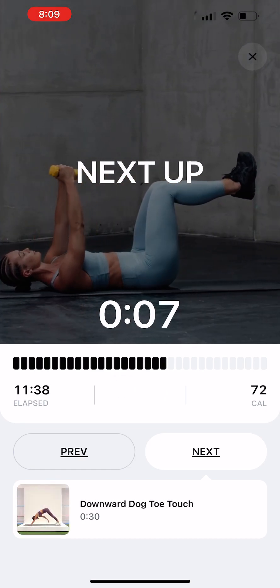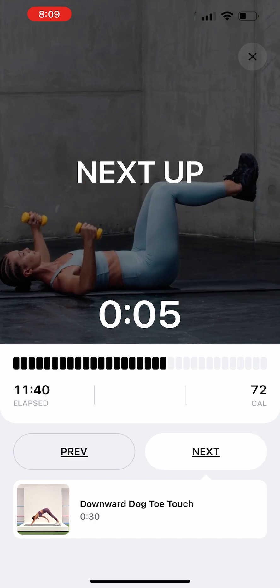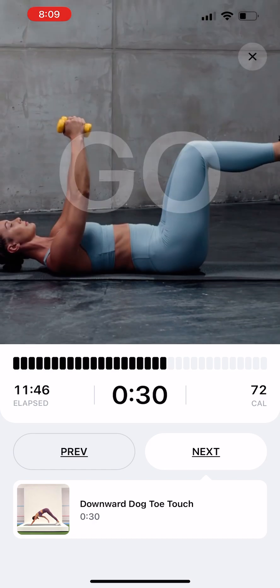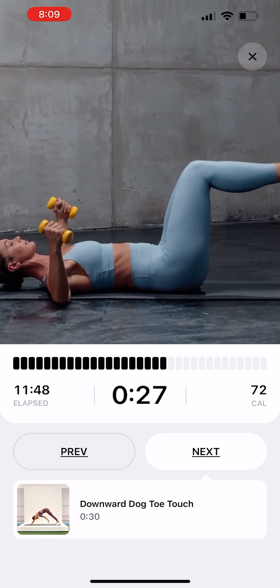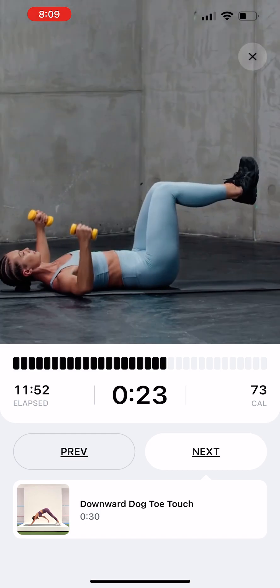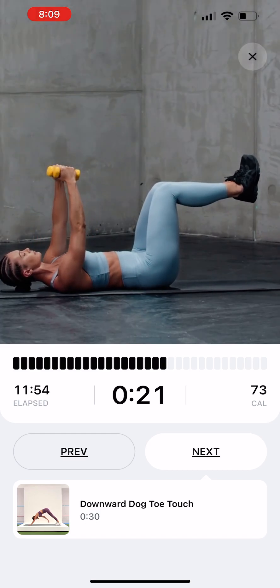Laying Dumbbell Optional Flies. Lie back with a low-weight dumbbell in each hand. Lift your knees, bent at 90 degrees, off the floor. Raise your arms until they meet above your chest. Return to the initial position and repeat.